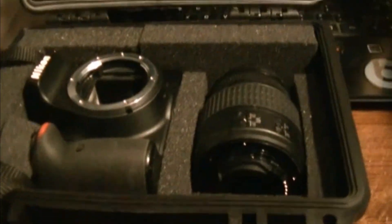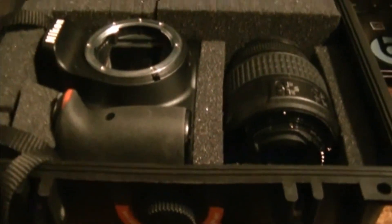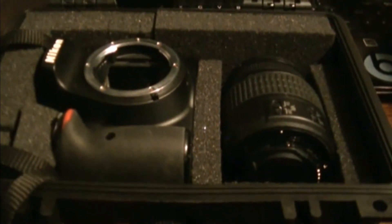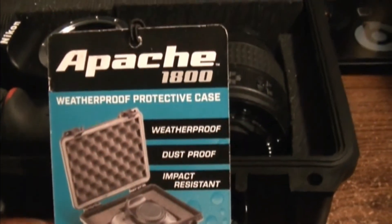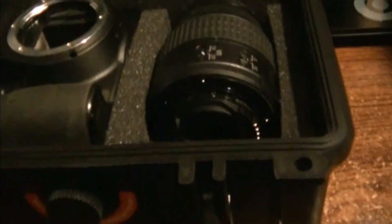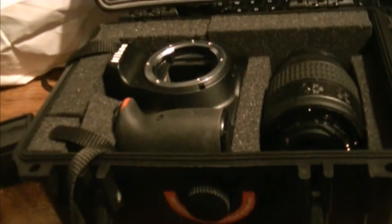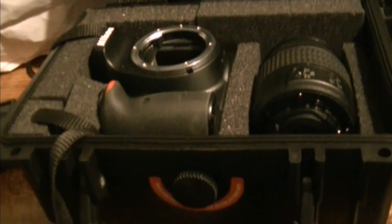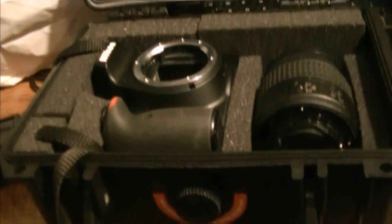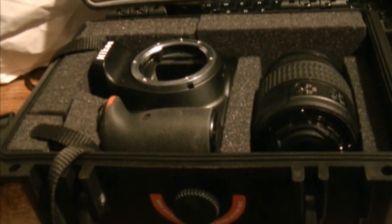Other than that, I give it about a seven. If you want something to hold the battery, charger, and maybe another lens, they do have a bigger case but it'll cost more than $9.99. For ten bucks, I give this Apache 1800 weatherproof, dustproof, impact-resistant case about a seven — I like it pretty good. I'd also like to point out it has a rubber gasket all the way around it. I wouldn't want to drop it in water to test if it's waterproof, but if you're out camping and it rains, your camera will still be in good shape. Subscribe below and I'm out.